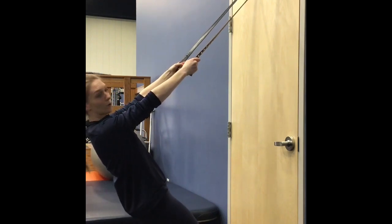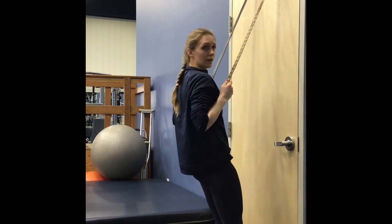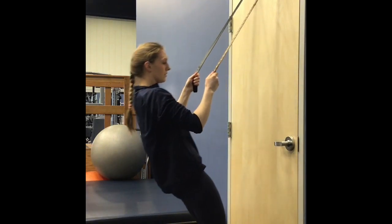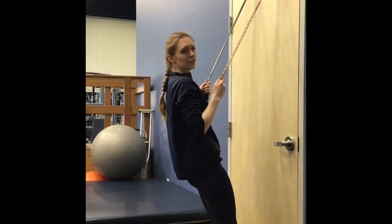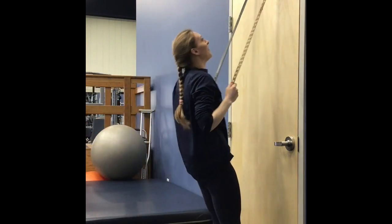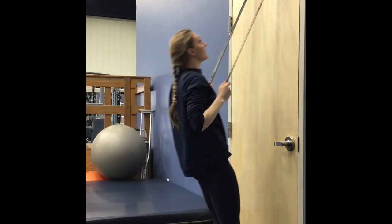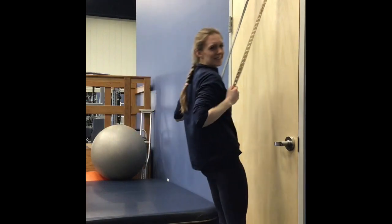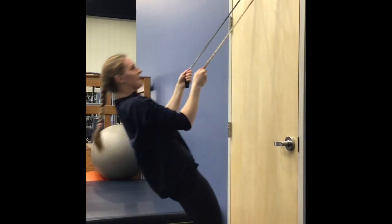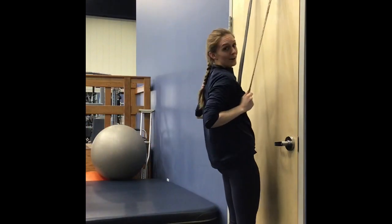We're going to work on some lat rows — bend and pull yourself forward, we're going to do 10. That's 1, 2, 3. If you want to make this more challenging, go a lot slower — trust me, it'll get a lot harder. 4, 5, 6. Who needs a gym? 7 — if you've got belts in a door, 8 — you can be like Chuck Norris. 9, 10.